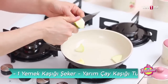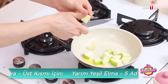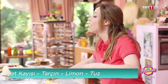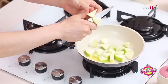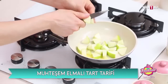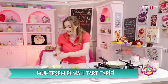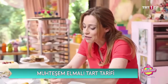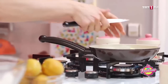Elmaların büyüklüğünü kendiniz belirleyebilirsiniz. Bizim için pişeceğinden dolayı birazcık dişimize dokunur şekilde olması daha iyi lezzet verecektir. Peki ne kullanıyoruz? Tarçın — tarçın elmayla çok iyi gidiyor.